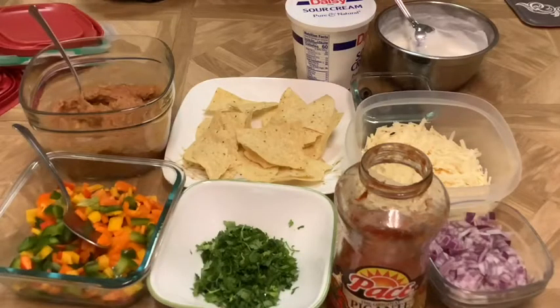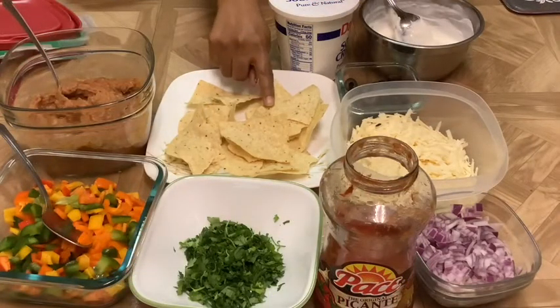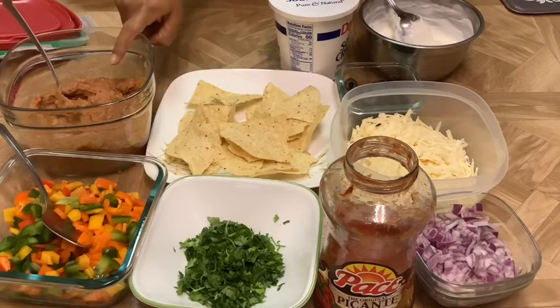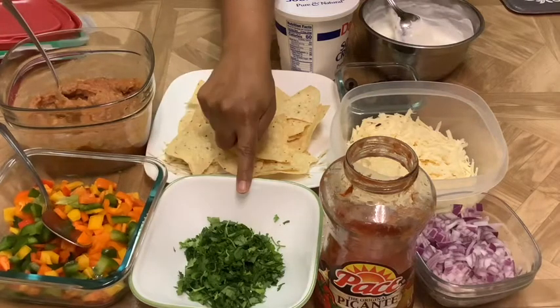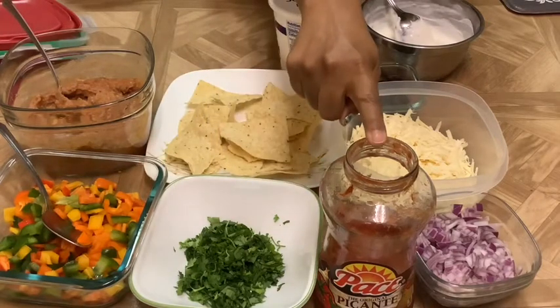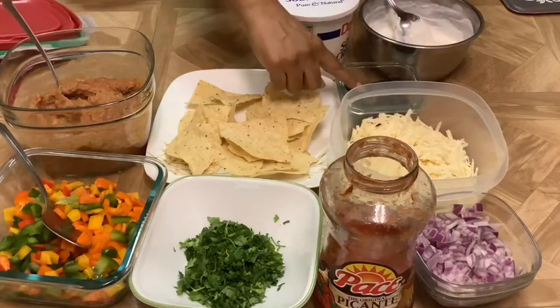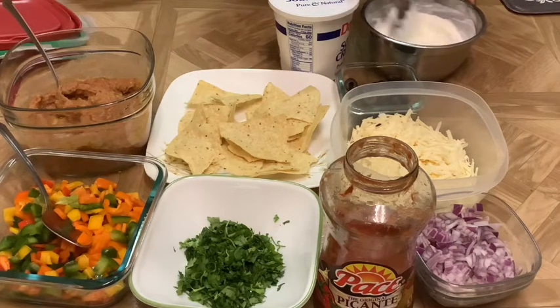Today we are making Mexican nachos Indian style. The ingredients we need are chips — tortilla chips or any kind of corn chips — refried beans, multicolored bell peppers, cilantro, salsa, onion, cheese, olives, and some sour cream that you need to whip a little bit to get that fluffiness.